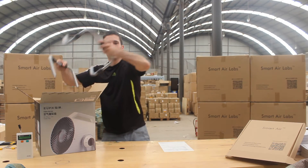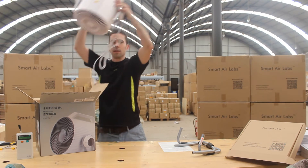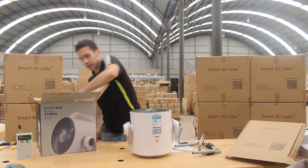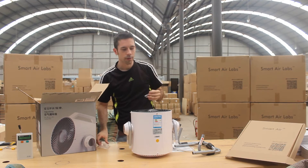Now after you open the box, first there are these two feet that are in there, then obviously you've got the fan, and then inside there's a little plastic bag that's got a screwdriver in it. So first let's take the screwdriver out.